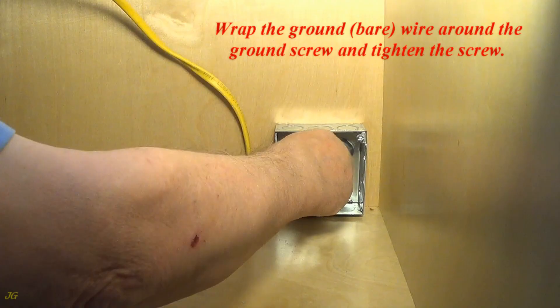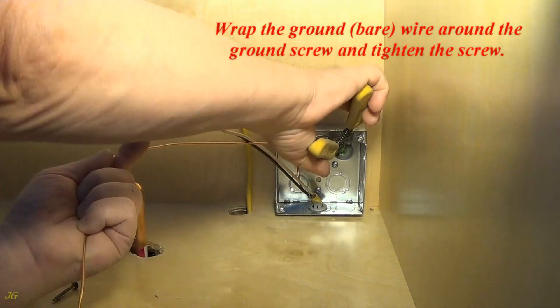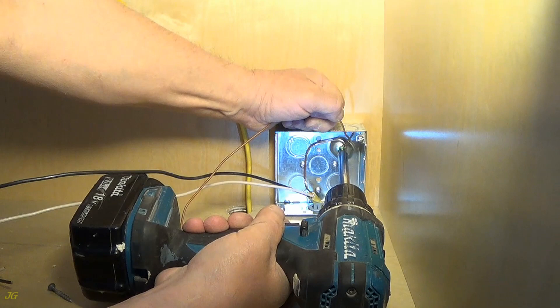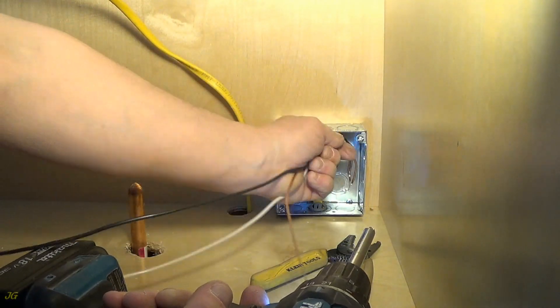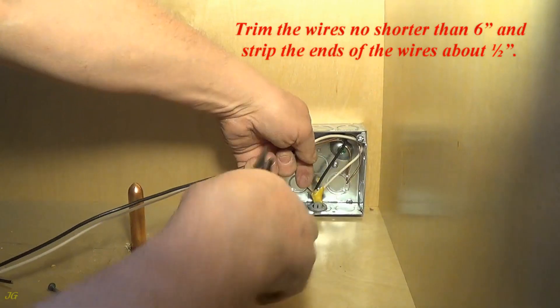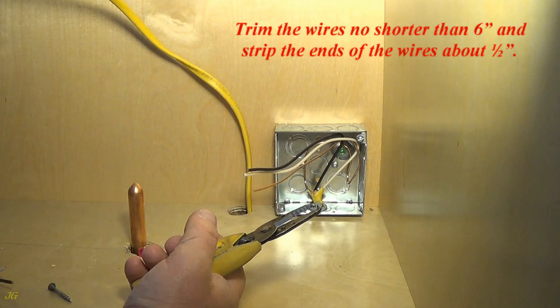Wrap the bare ground wire around the ground screw and tighten the screw. Trim the wires no shorter than six inches and strip the ends of the wires about one half inch.